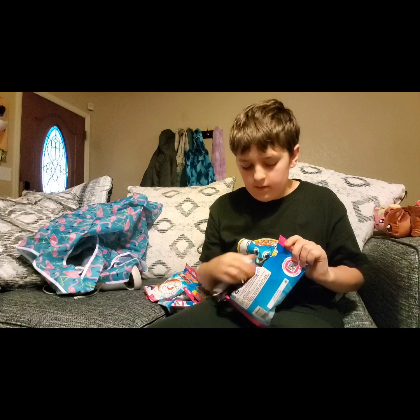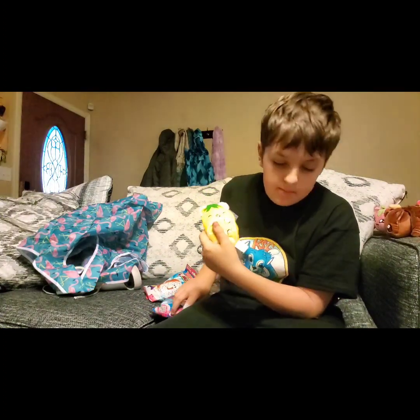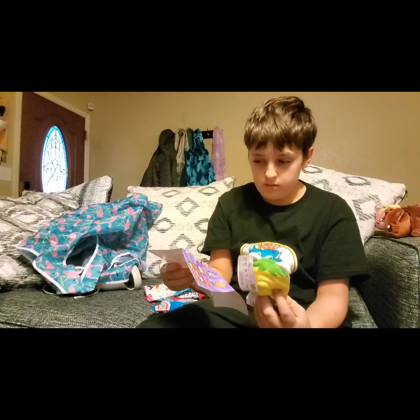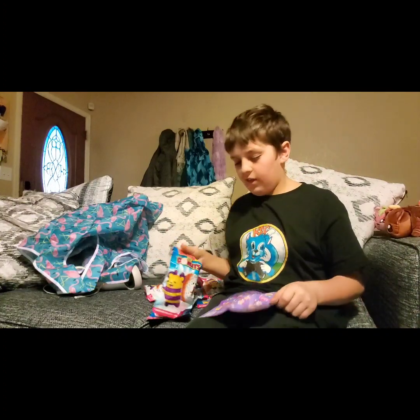Our second one — well, third technically because I opened one off camera — is a lemon bear. Yep, indeed it is. It is a lemon bear. Lemon bear collected, next.